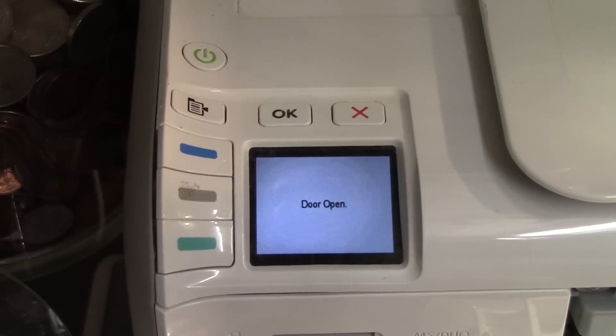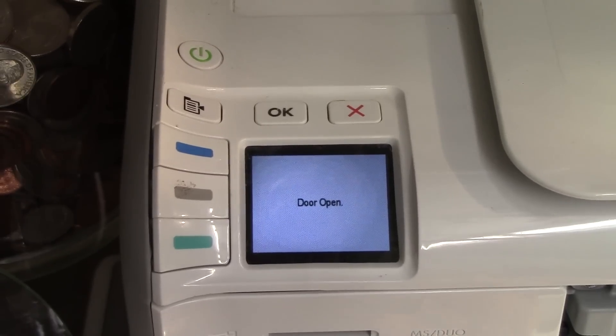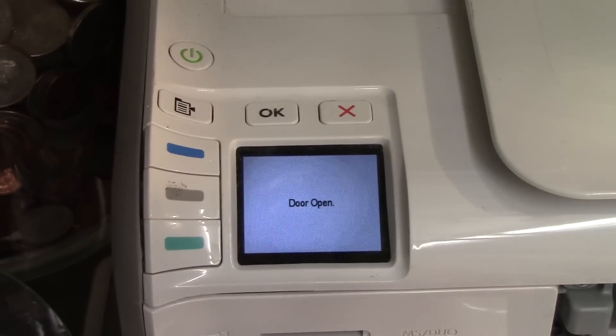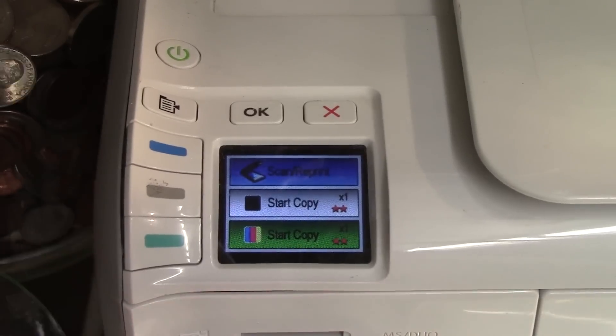I've had luck with just taking it out and putting it back in and it working occasionally, but I'll show you the more technical fix. I just took it out and let it sit for a few minutes outside, put it back in, and it recognizes it as compatible ink.